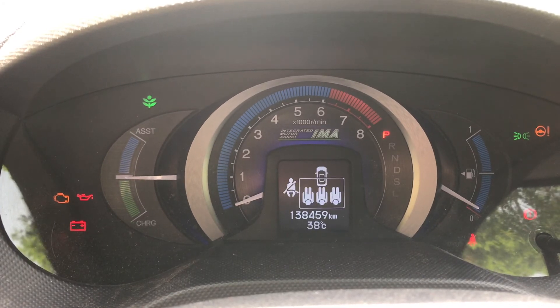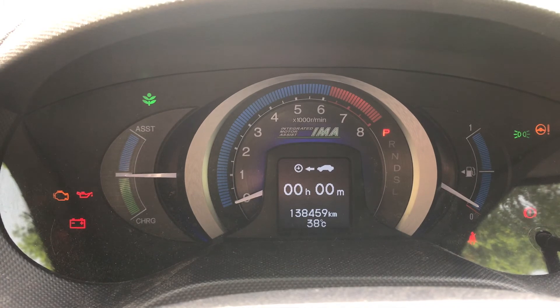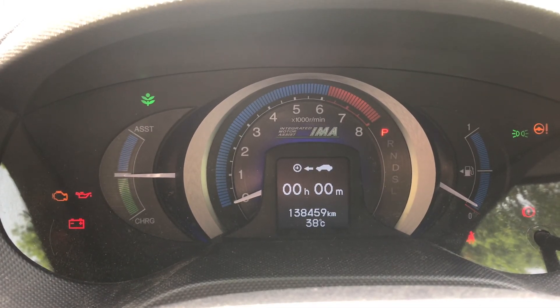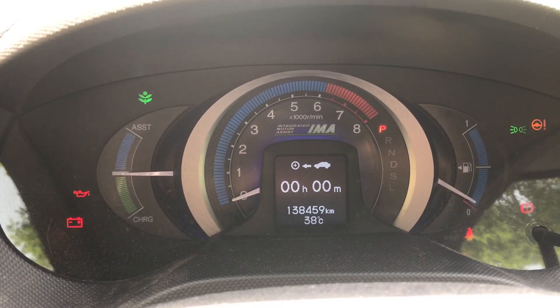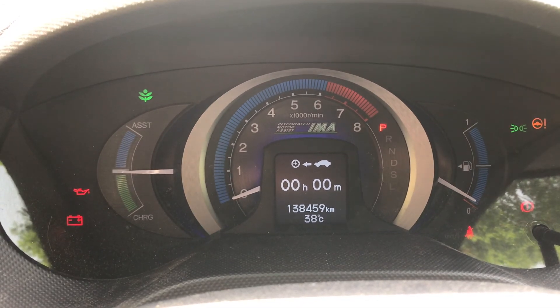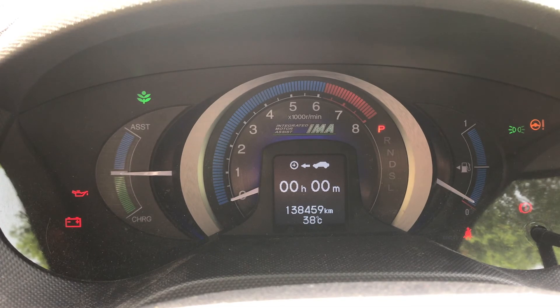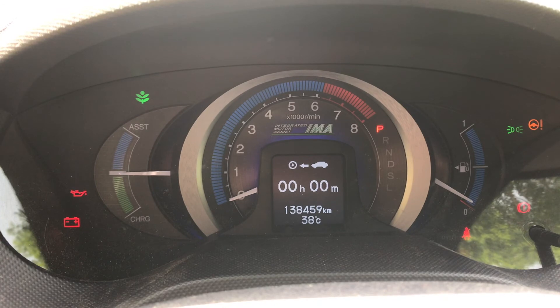You have successfully reset the maintenance. Just make sure you note that kilometer reading at the bottom — that is the amount of mileage the car has been driven. Write it down so you know exactly how many kilometers the car had at this service point, and next time you'll know the intervals between services.